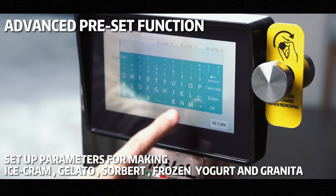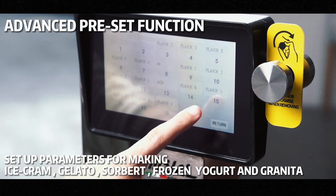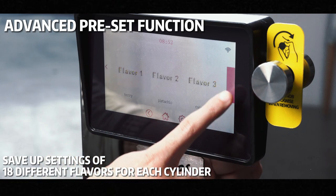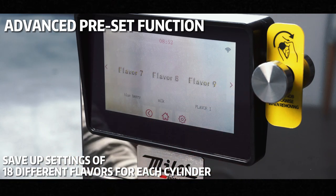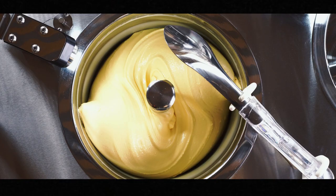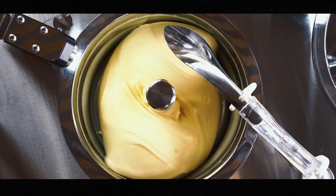The advanced preset function allows you to set up parameters for making ice cream, gelato, sorbet, frozen yogurt, and granita. You can also save the settings of 18 different flavors for each cylinder as an auto-run program for shop assistants. The state-of-the-art technology never allows the ice cream to over-freeze or lose its creamy texture during storage mode.